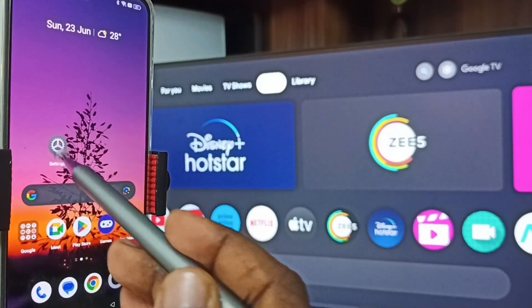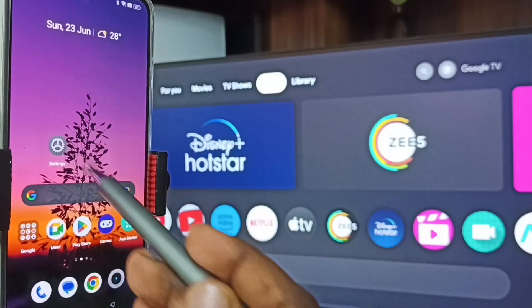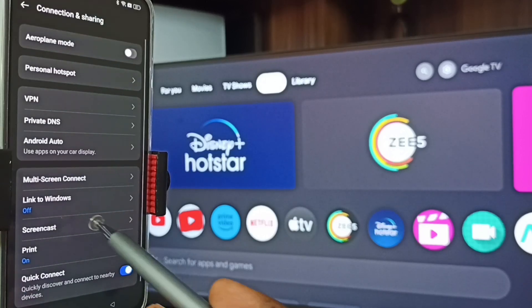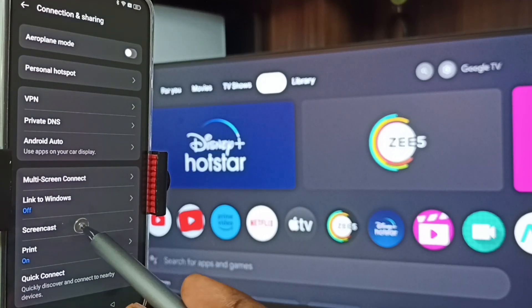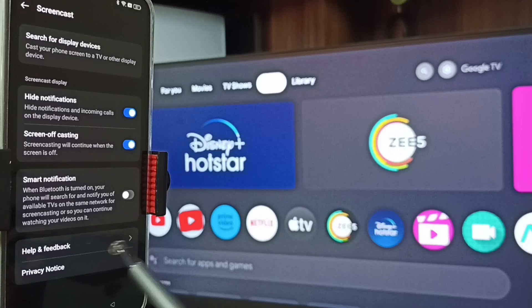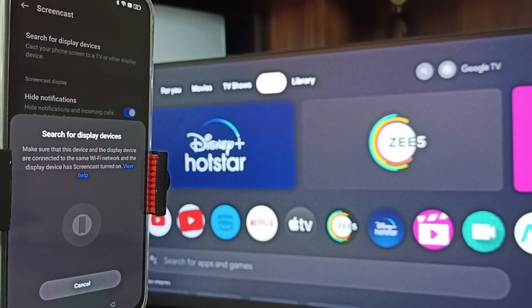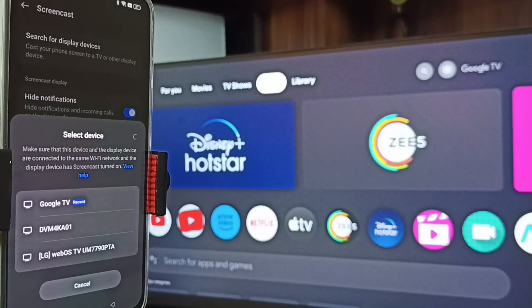Let me start Method One. Go to settings — tap on the settings app icon. Go to Connection and Sharing, then go to Screencast. On top you can see 'Search for display devices' — tap here. Now searching for display devices. Done — you can see this mobile phone has detected all TVs in the same Wi-Fi network.